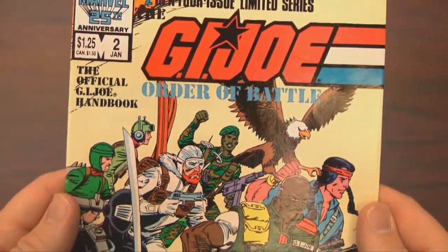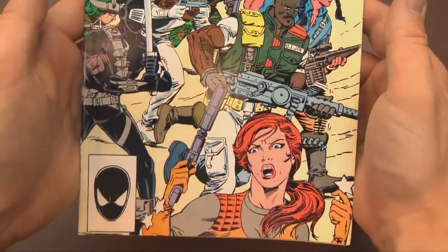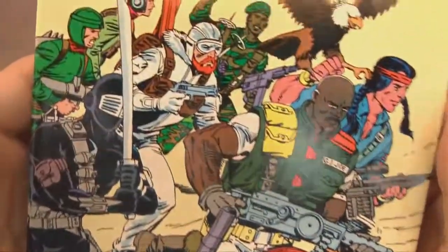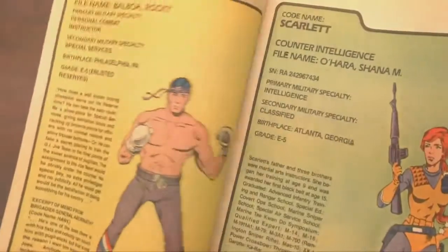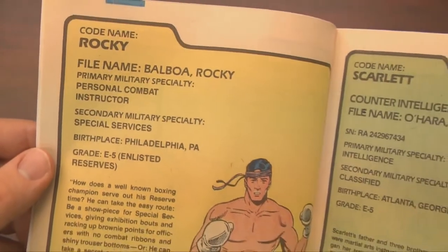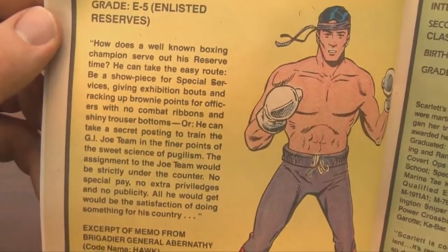Previously I looked at GI Joe Order of Battle number one. This is number two, the second issue in a four-part miniseries — the official GI Joe handbook — with Snake Eyes and Scarlet on the cover, and a surprise Joe on the inside that you don't have: it's Rocky. Rocky Balboa is a member of GI Joe, or at least he was until he was retracted in issue number three.